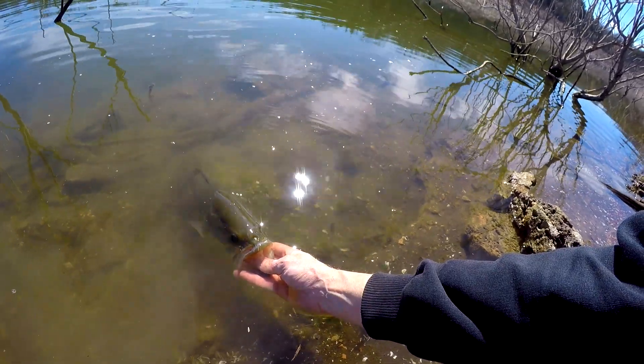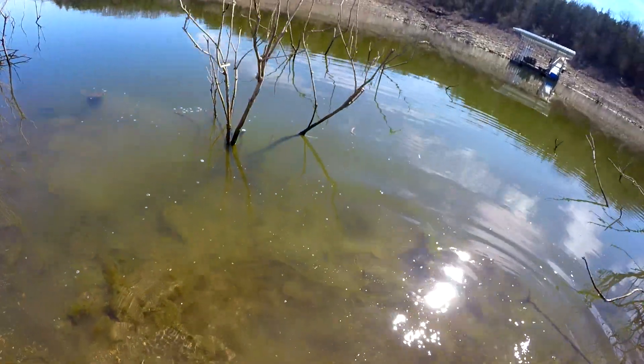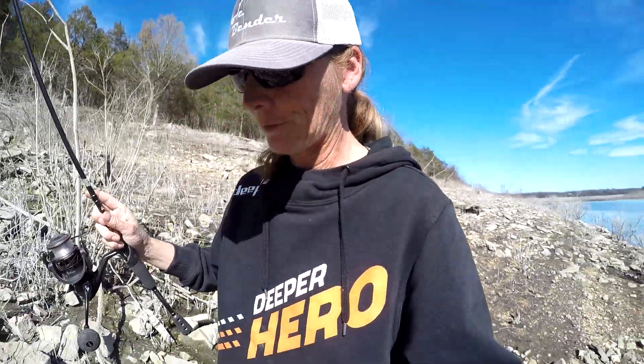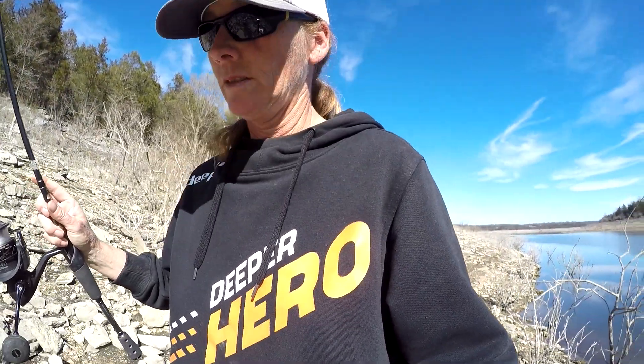I hear your buddy calling my name. They are on fire today! I'm going to do this stretch one more time - it's either going to be one more bass or one more lure, whichever comes first. Hopefully it's a bass. Hopefully we can catch that big boy again - he was pulling drag like crazy - and my drag is not loose.